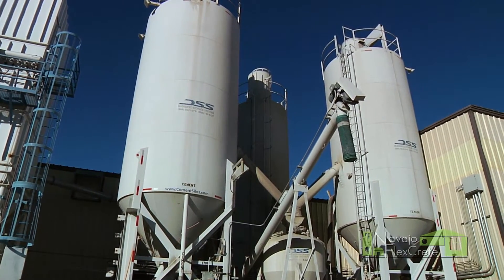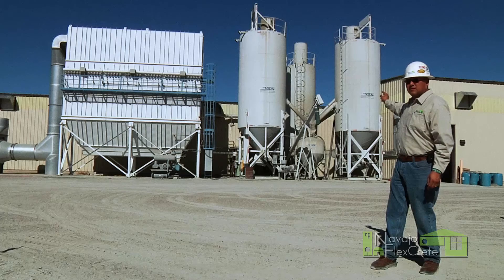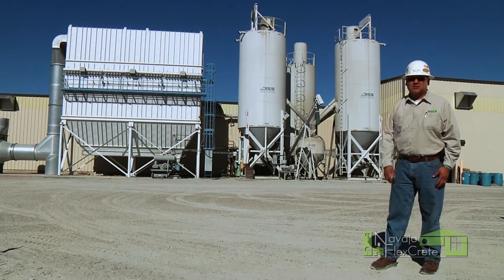From there, all the dry products gather into this small pod. And after it reaches a certain poundage, it'll get pumped back into the batching area, and that's where we start our batching process.